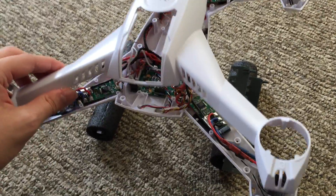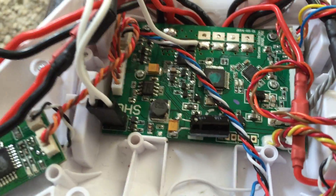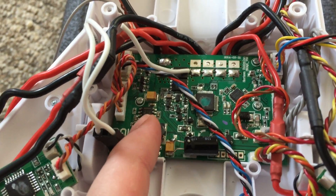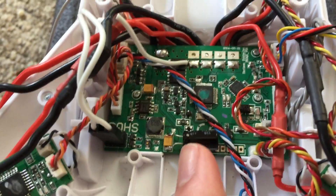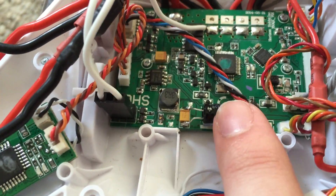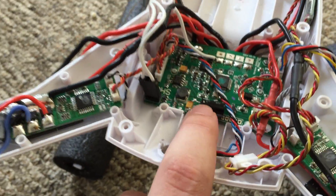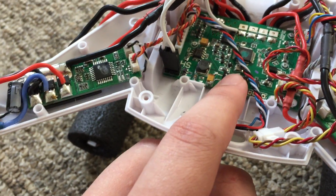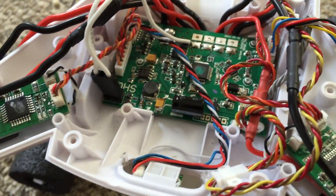The first big thing I want to bring up is something about the flight controller. The flight controller of the 350QX3 BNF is not the same because of one small but significant difference: the addition of this black capacitor. If you open your 350QX3 BNF you will most likely not find this, but if you check a 350QX3 AP version you will see it there.